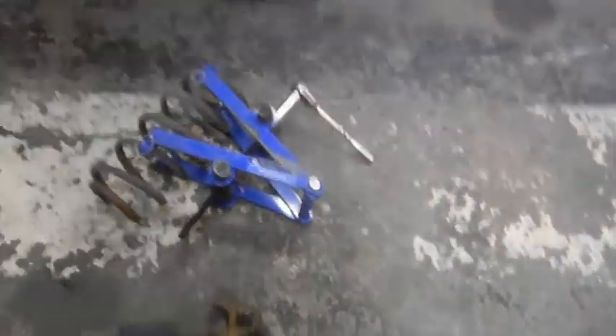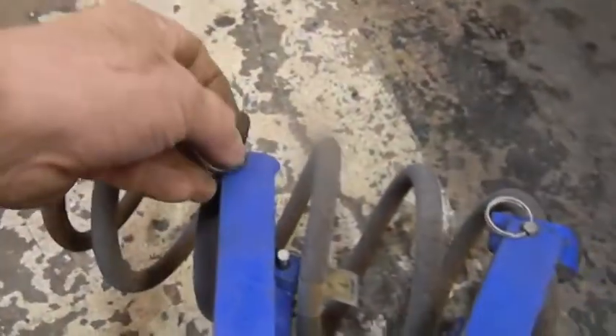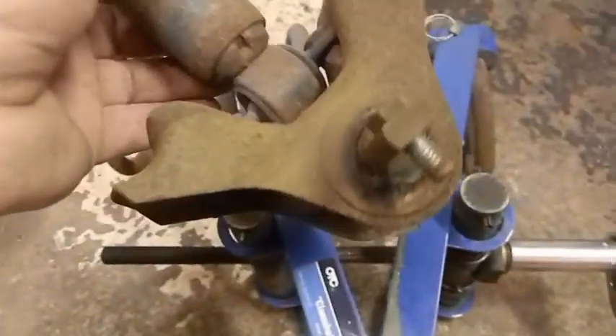Even with the best tools you've got to be careful - this will kill you without a doubt. There's the spring. This is a pretty nice compressor - it's got safety pins that come down. It's easy to operate on this car because the fender's off. Here's the spring perch.